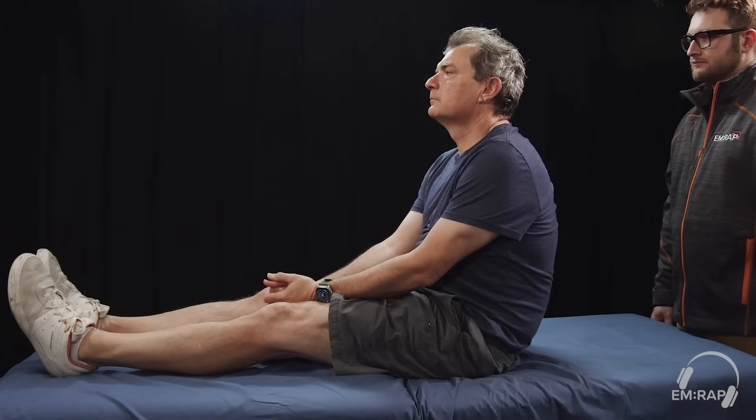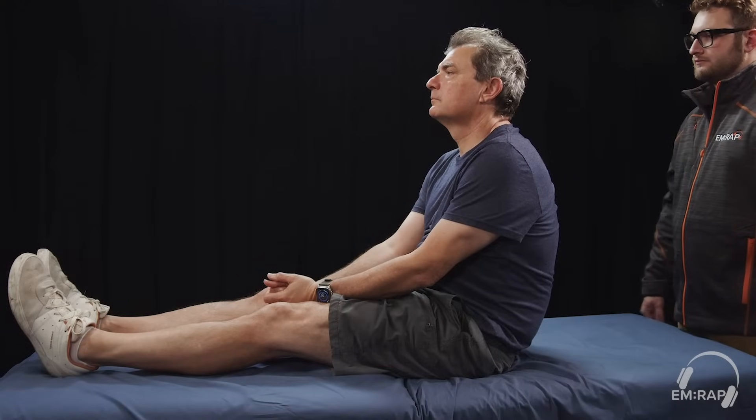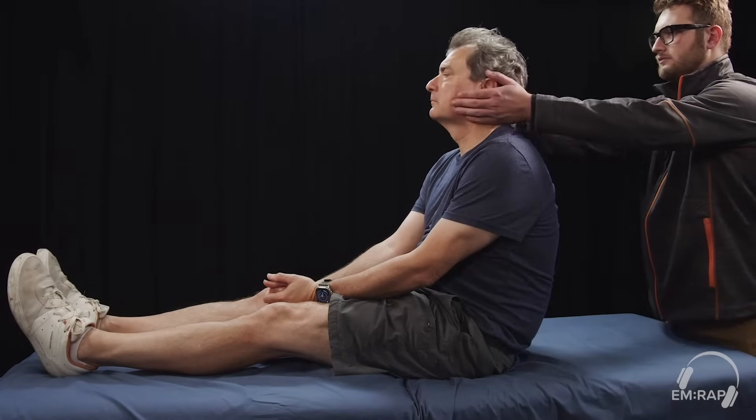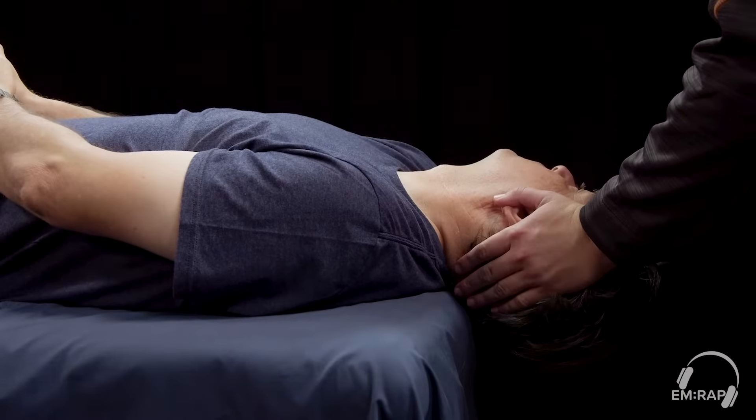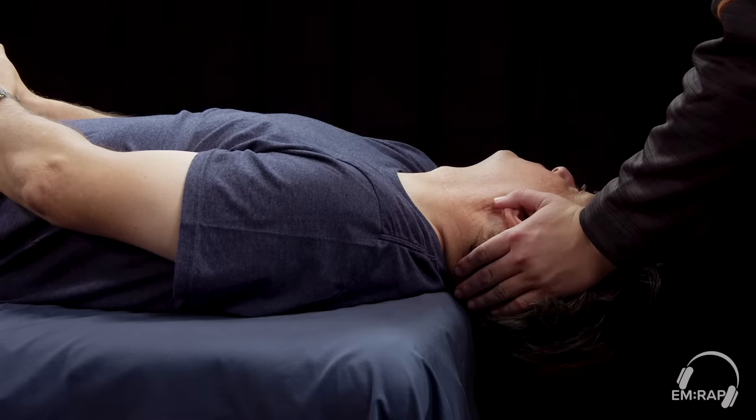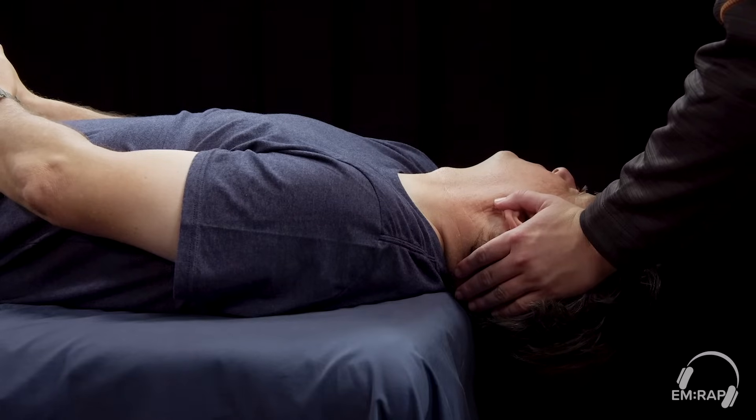This is a demonstration of the Epley Maneuver for a patient that has a problem with their right ear. First, rotate the patient's head 45 degrees to the affected side, then rapidly lower them back, having their head extended over the edge of the bed by 30 to 60 degrees.